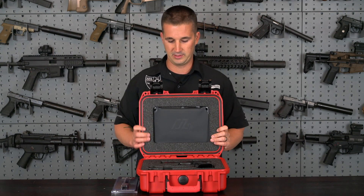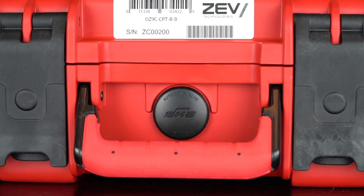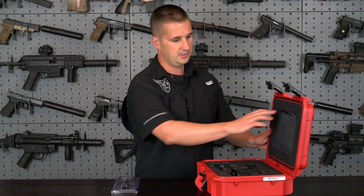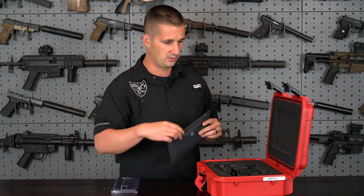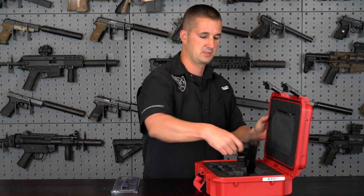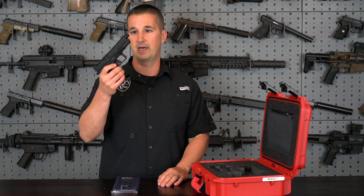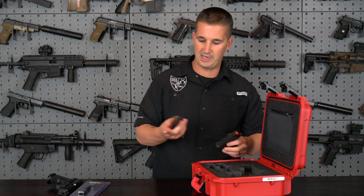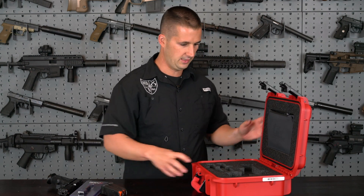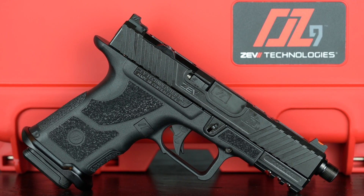So what do you get? You get a beautiful red case — this case is from SKB, just like the original full size. You get a nice Magpul waterproof case. It holds your warranty card, manual, stuff like that. It ships with the OZ9C, a non-threaded barrel — I have a threaded barrel in it already so I just switched them out — and two Magpul 15-round P-Mags. That is all you get in the case.